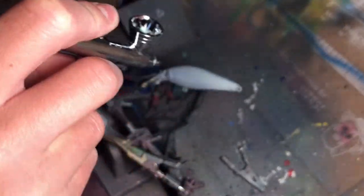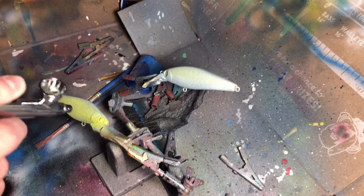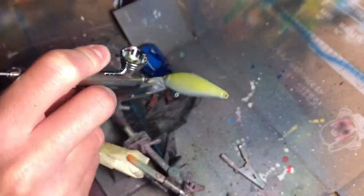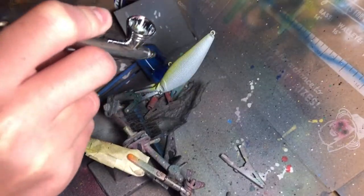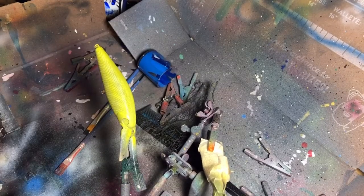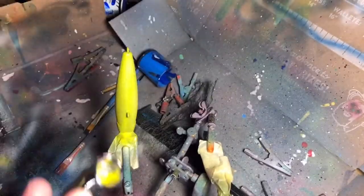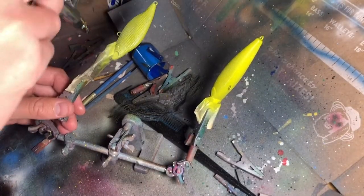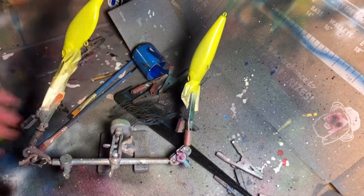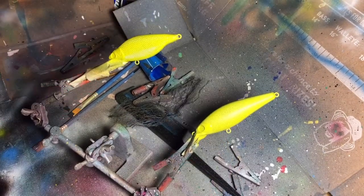Just spray over all of them. Once you have your yellow on there, dry it.